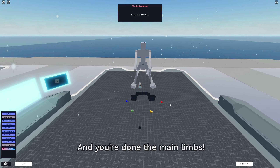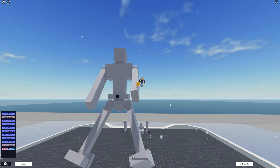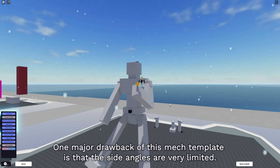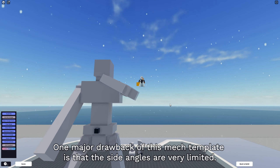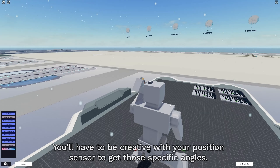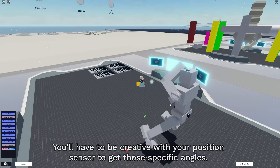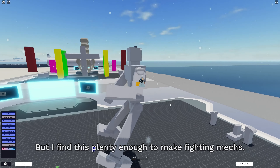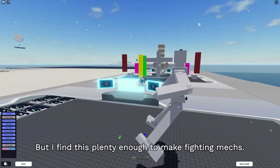Now you're done the main limbs. One major drawback of this mech template is that the side angles are very limited. You'll have to be creative with your position sensor to get those specific angles - unless you find a way to remove those limits. But I find this plenty enough to make fighting mechs.